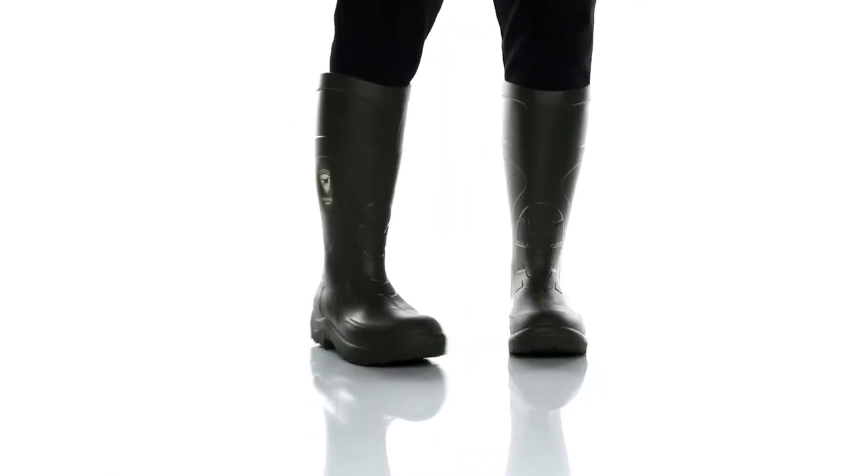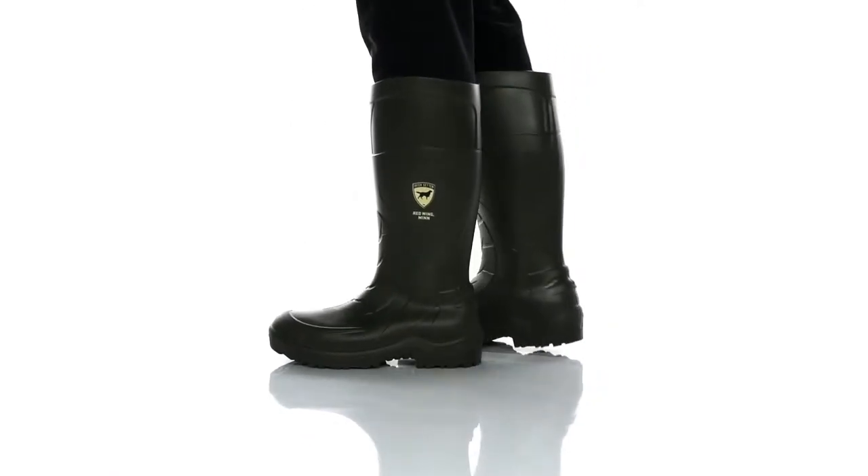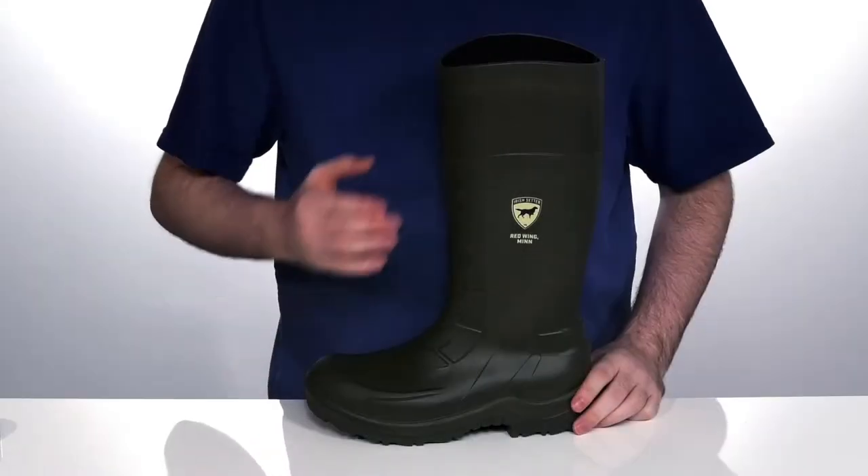Perfect for hard work on the farm, these lightweight work boots are there to get the job done. Ready for anything,